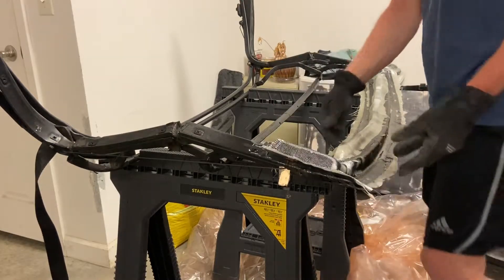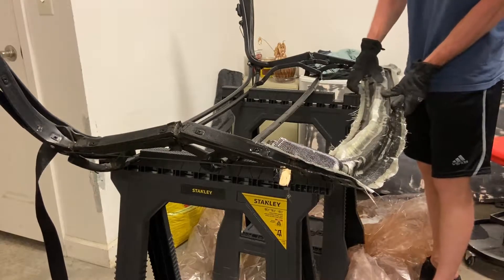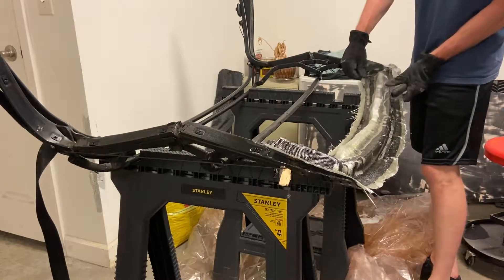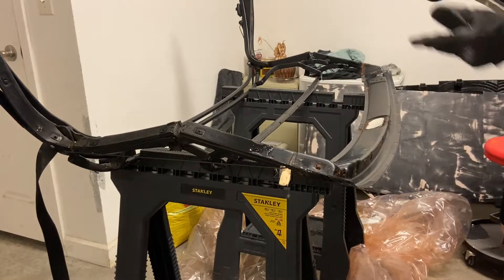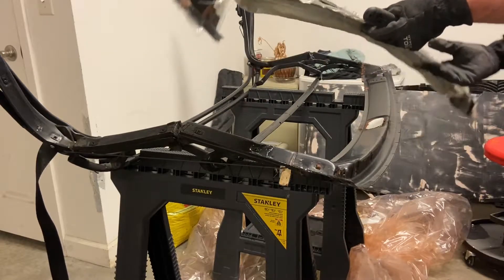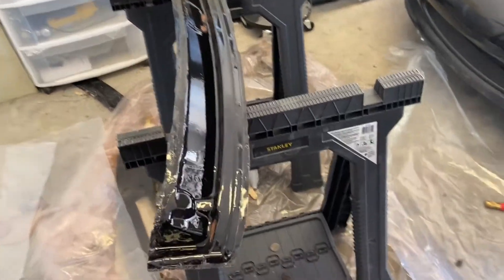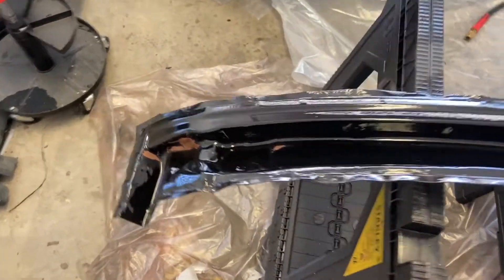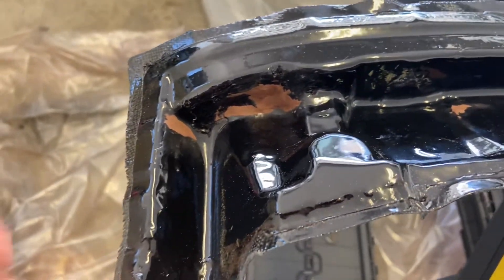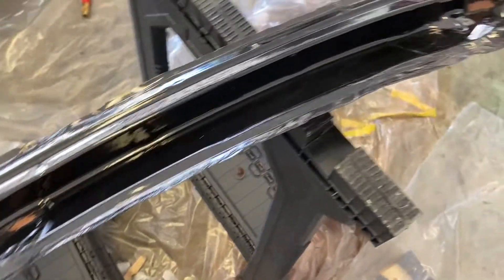Something I learned: if you see any last minute imperfections in your mold, a temporary easy fix is to just put some clay over the mold and then put your release agent over the top of that. You can always go back and fix it later.